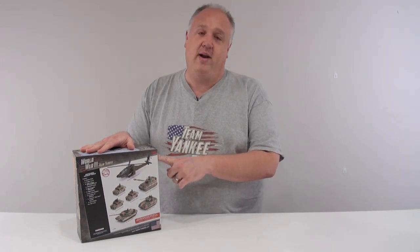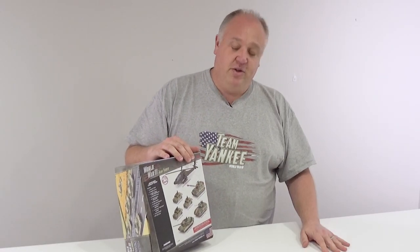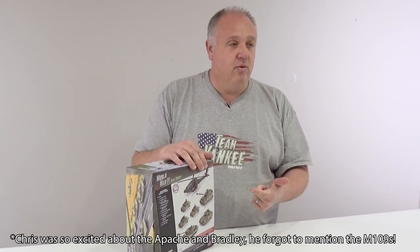It comes with the Apache that, let's be honest, we've all been hanging out for. The Bradley, which after the Apache is probably the most asked-for tank model in the game. We've also got the workhorse, the Abrams — everyone needs more Abrams tanks. Humvees, which can be used in a multitude of ways, and as well as that we've got a great start here guide and a rule book in here.